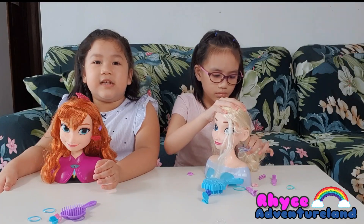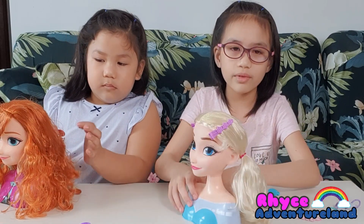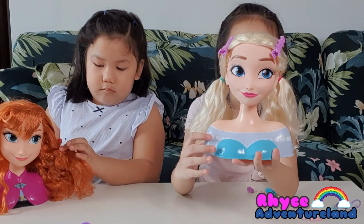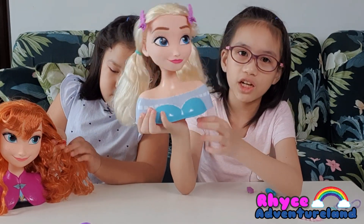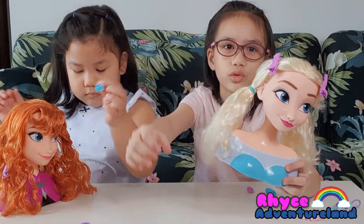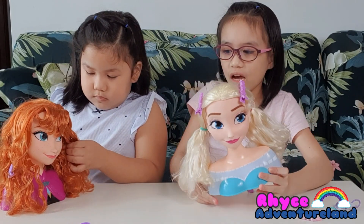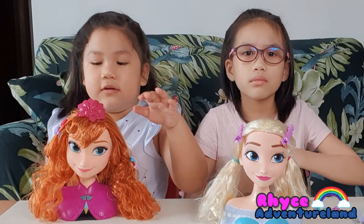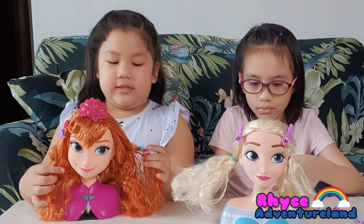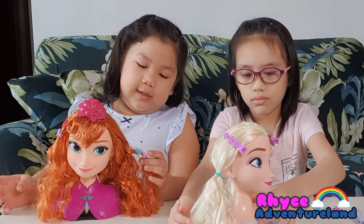I'm going to do another hairstyle — my other own hairstyle. Okay guys, so this is Elsa now. I made her look like a child because this top looks childish, and children love wearing Elsa clothes. So I made her a child with 2 ponytails and 2 clips. And now I'm going to add some more details. So on the front there's a flower, and on the 2 sides there are 2 clips. On this side there are big clips. Over here there are small clips.